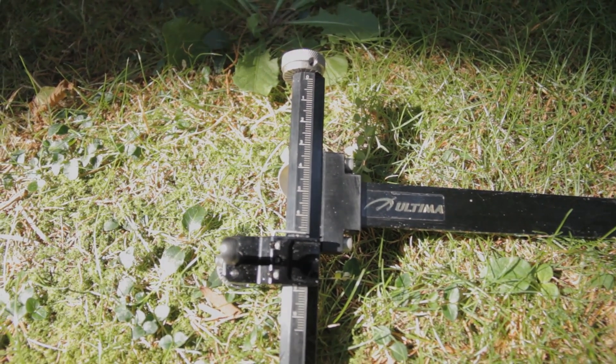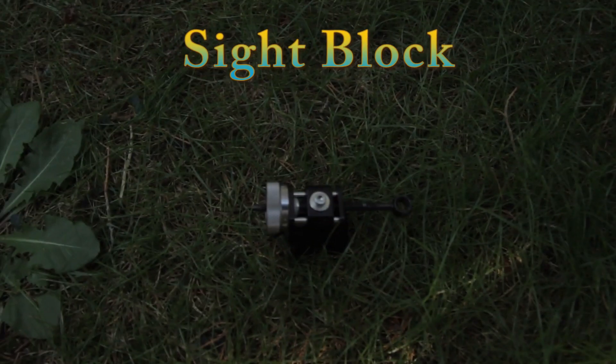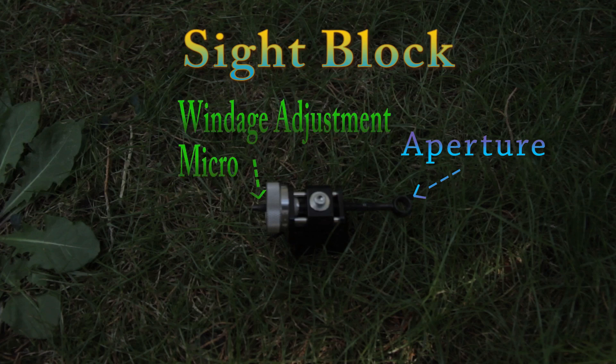Now let's take a look at the sight block. This is the aperture — the part of the sight that you actually put on the target to pinpoint what you want to hit. On the sight block, there is a micro windage adjustment. This adjustment allows for left and right movement of the aperture to compensate for windage.